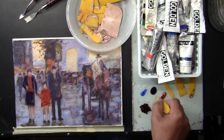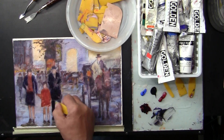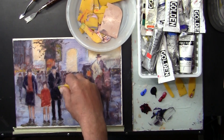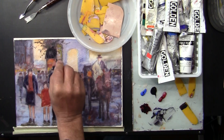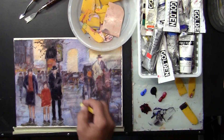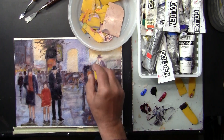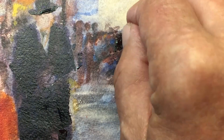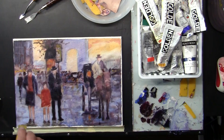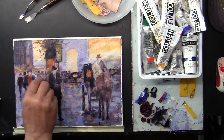I mixed cobalt blue with lamp black and a small touch of alizarin crimson. I'm creating edges, making the foreground stand out and be separate from the background, and also giving it depth of field. I'm doing a lot of touch-ups to make it more distinctive. Using the spatula, I'm able to create texture which I had lost by sealing the surface. Depending on light reflections, I'll be touching here and there to give a little reflection of the sky.